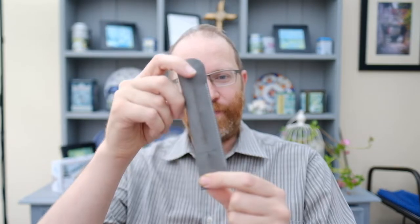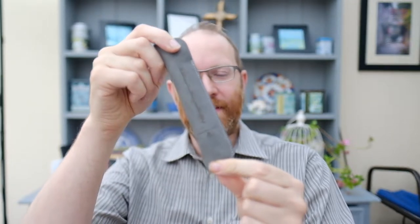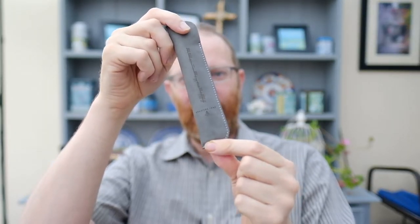Greetings one and all, welcome back to another video with your host Andrew. Today is yet another wet and windy day, so unfortunately I won't be going to any locations today because I don't really want to ruin my kit. What we have for you today is a pen from Gravitas Pens. I've had this for some time and had plenty of opportunity to see how it writes, so join me after the titles.